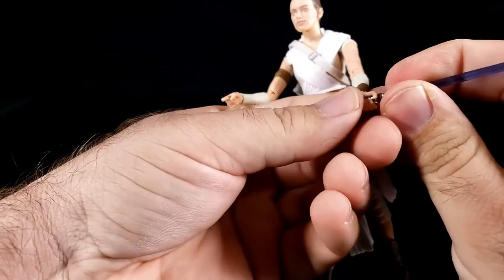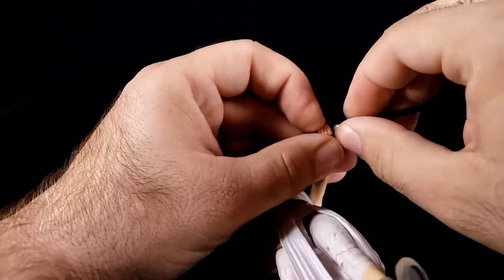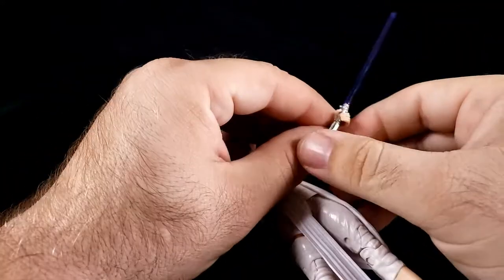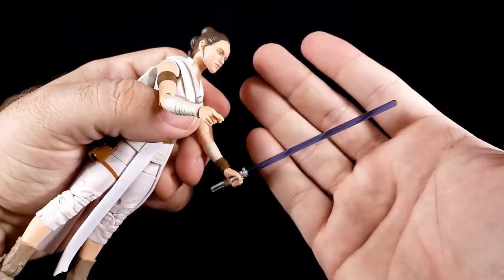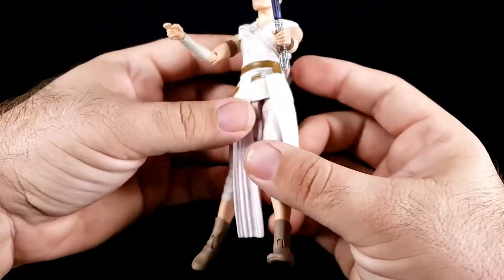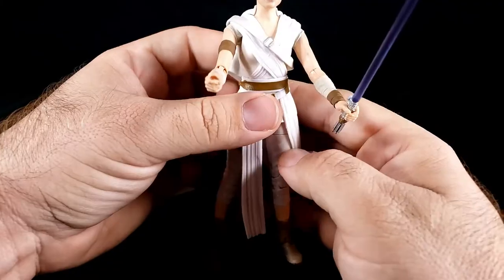She can hold it — maybe, maybe she can hold it. Damn, so thick again — get her hand around it. So she can't really hold it, and obviously that blade is not great. There's nowhere for her to put this — no storage, no hook, no nothing. I don't know what they were thinking there.